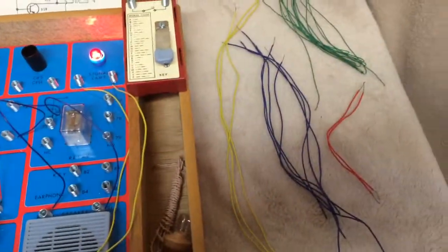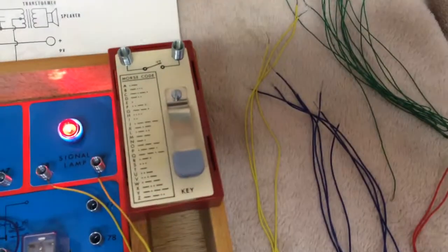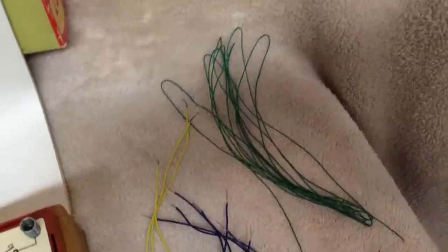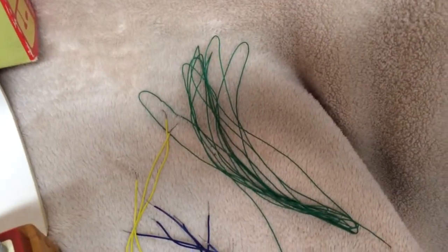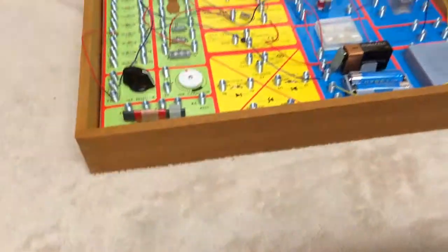All complete with the wires, as you can see, the earphone, the Morse code key, the long green antenna, and the complete project book, which is in great condition. The wood case, no cracks.